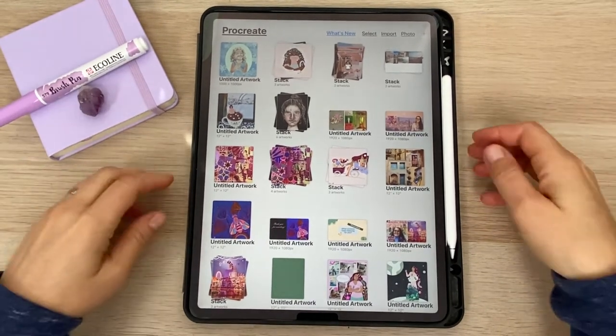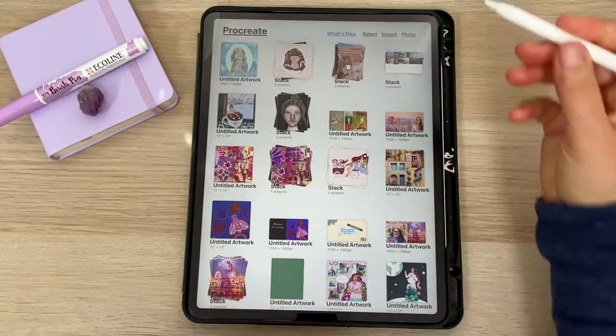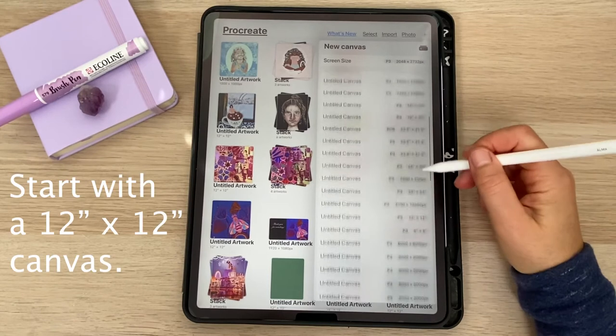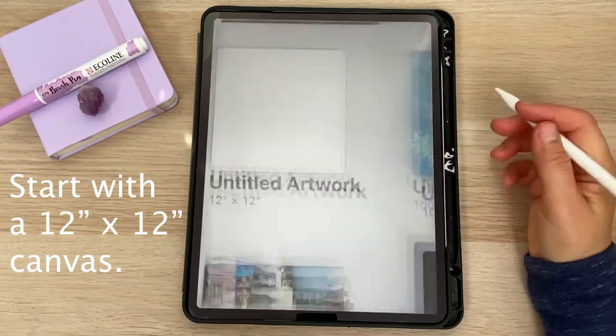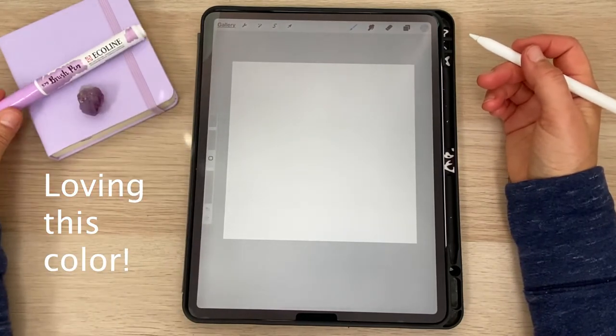Hi everyone, welcome to my YouTube channel. I'm Alma De La Malena Cox. Today we're engaging in some practical creativity. I've made an easy project on the iPad to help focus the mind and gain awareness of our energy flow.